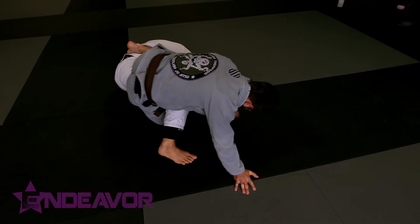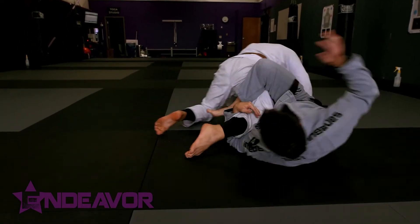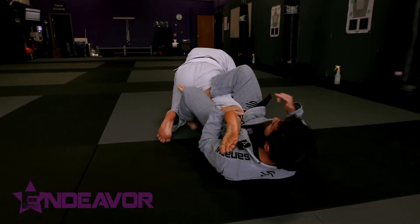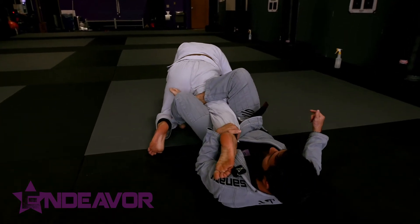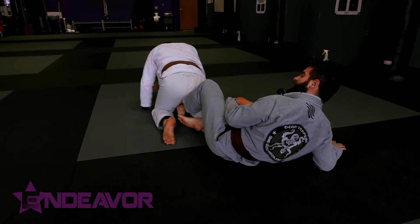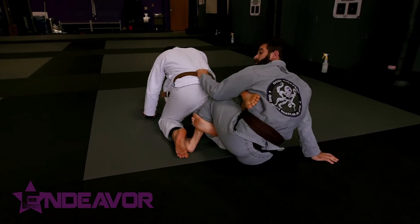I want to let this slide out, and as we roll over I'm going to catch the heel. From this position, oftentimes they start thinking about pulling the leg out. As he goes to pull the leg out, I'm going to chop this down into the back of the calf — cap it — and then I'm going to come up and grab the belt.